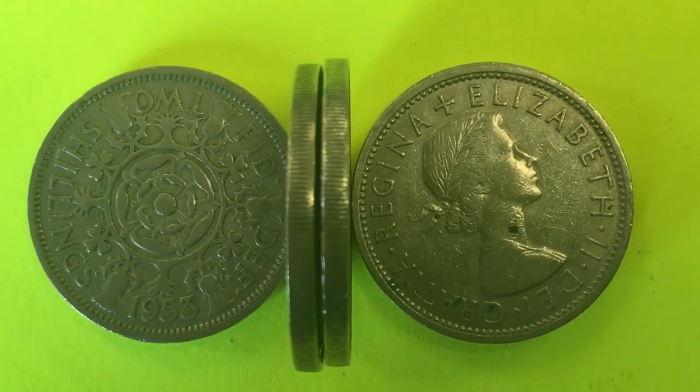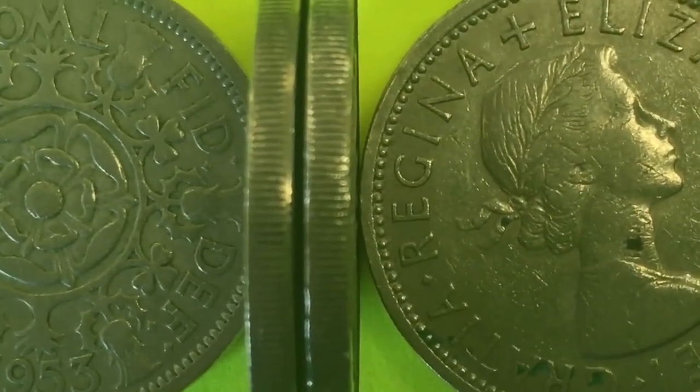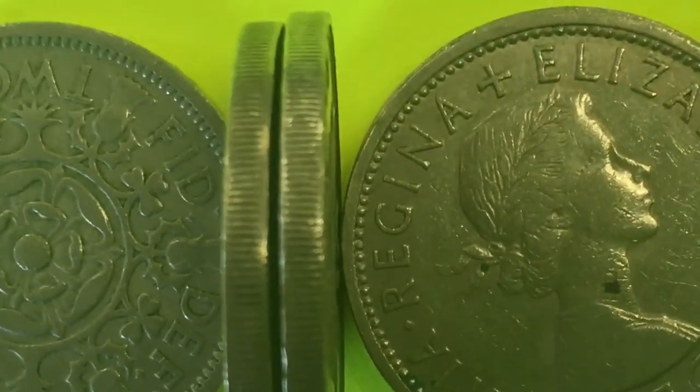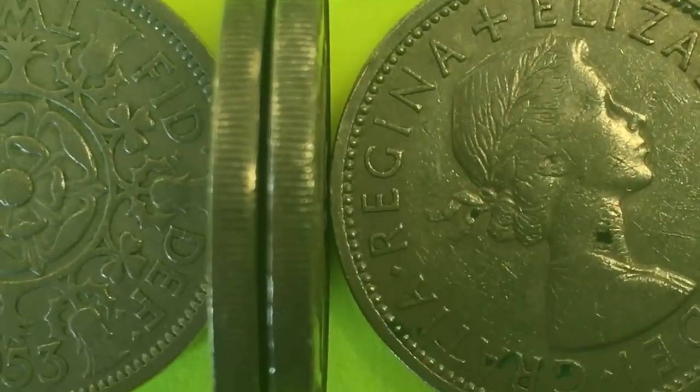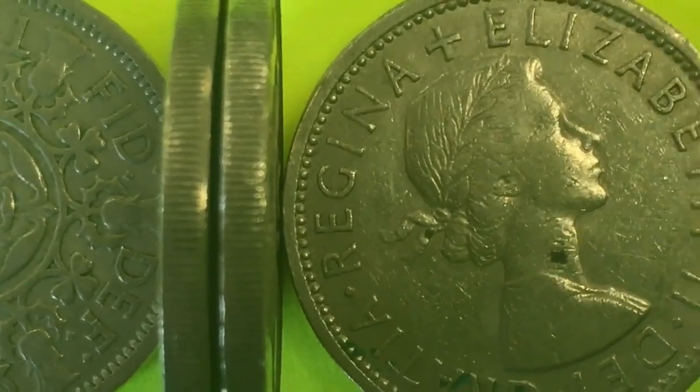In the center we have coins that appear to be exactly the same size and have the same reading on them. They look like they're the same exact makeup. But if we look at the coin on this side, we see that it is a two shillings coin — a 1967, the last year they made them for general circulation.